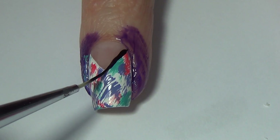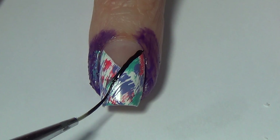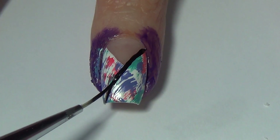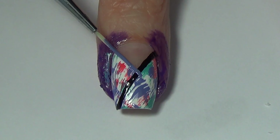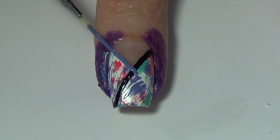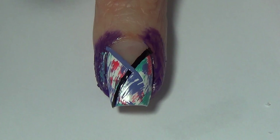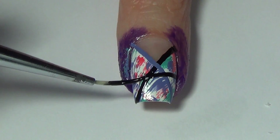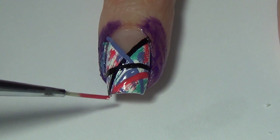Now we're ready to add our lines to this design. For the lines I'm using all the same shades of polish I put on the base of my nail, but I've also decided to use a black. I'm carefully adding in some straight lines, criss-crossing and changing up the colors, with each of the lines placed differently on my nails so that not all of my nails are uniform. I'm rotating my nail as opposed to always moving the brush, and that helps get straighter lines.